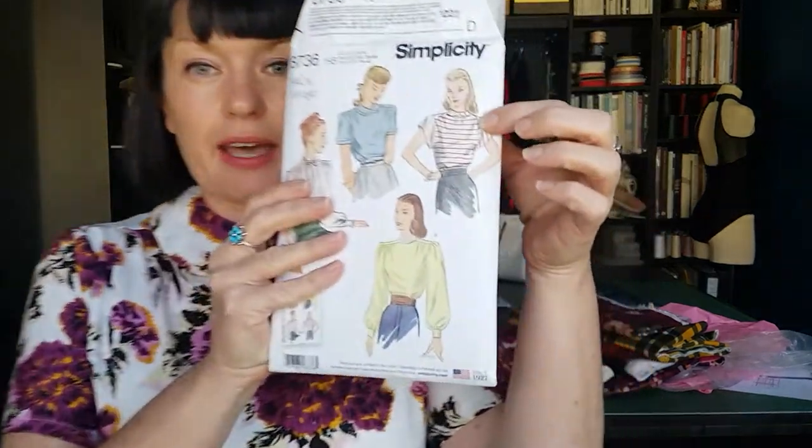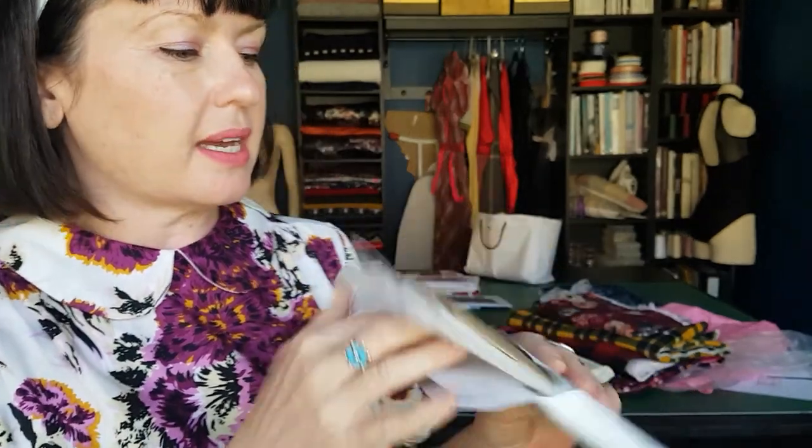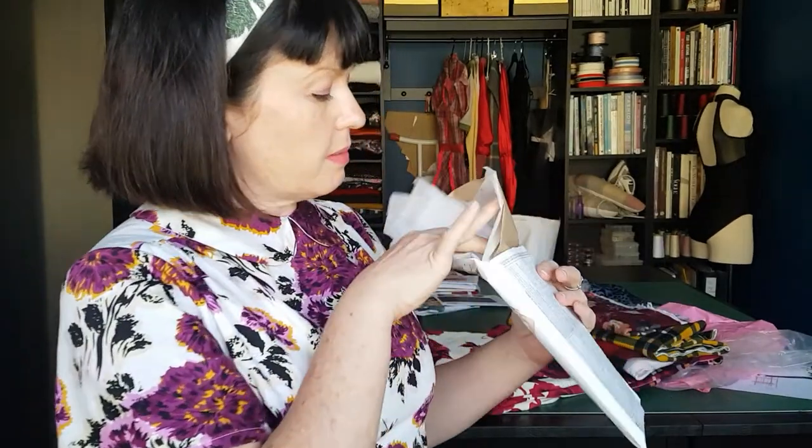I'll go through the outfit in a second — you've seen most of the pieces before — and then finally I can do this Lush Fabrics haul. First up, the shirt you've seen before. It's a Simplicity pattern, probably the closest to the original; it was the first one I did. I've done three of those, more severely hacked than the others. It's Simplicity 8736 — I'll link the review.